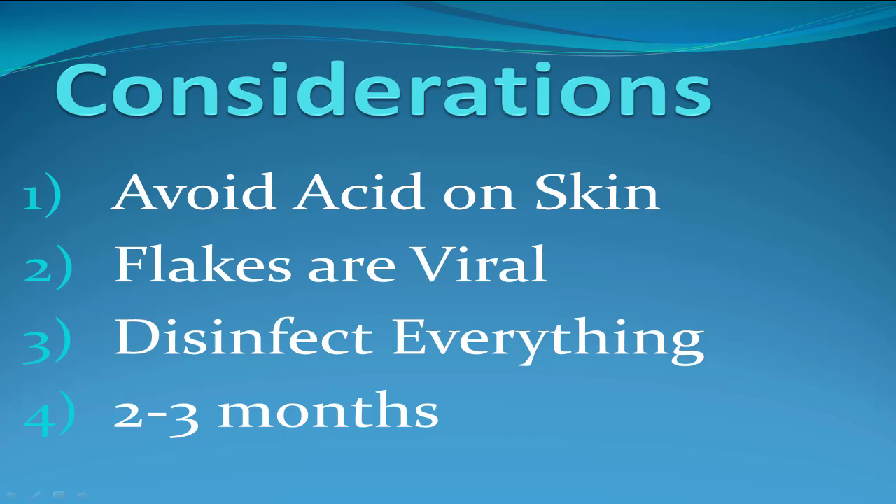Things you've got to do: avoid putting acid on the skin around the wart, as that could cause some irritation and pain. The flakes that come off as you start rubbing with the emery board are viral, so don't drop them on your other foot or else you could catch a wart there. Use Lysol spray to disinfect your shoe, your socks, everything — anything you touched. Warts are contagious.